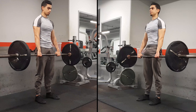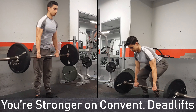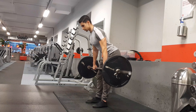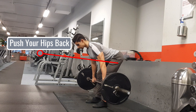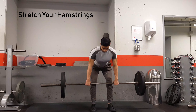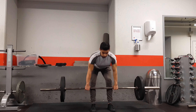Because the strong quadriceps muscles cannot assist you in the Romanian deadlift, you'll find that you can't use as much weight compared to the conventional deadlift. For form, you basically want to push your hips back as far as possible while keeping a consistent slight bend at your knees. As soon as your hamstrings are fully stretched you can come back up — the barbell doesn't have to touch the ground with this movement.